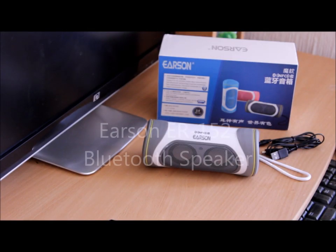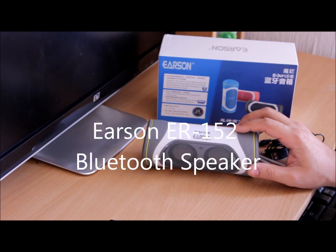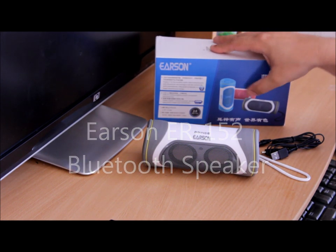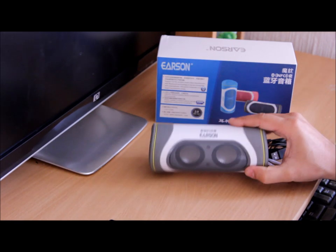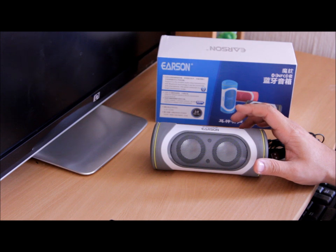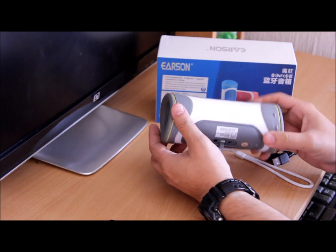Hello, what's up guys! Today we have the Earson Bluetooth speaker, model number ER-152. It comes in three different colors: blue, pink, and a steel gray color, which is the one you can see here. It is an NFC enabled device, which means that if you've got an NFC enabled mobile phone, you do not need to enter any pin number to pair it up — it's just straightforward pairing, which is pretty good.